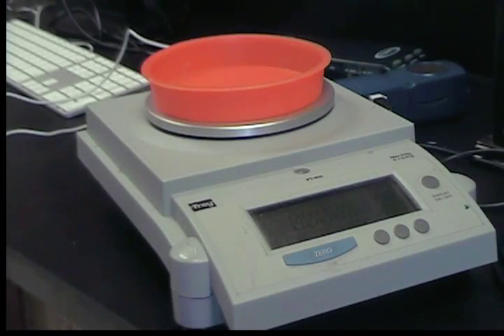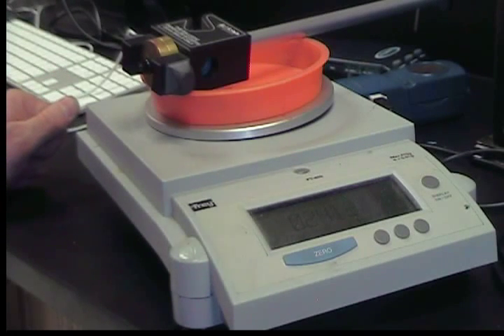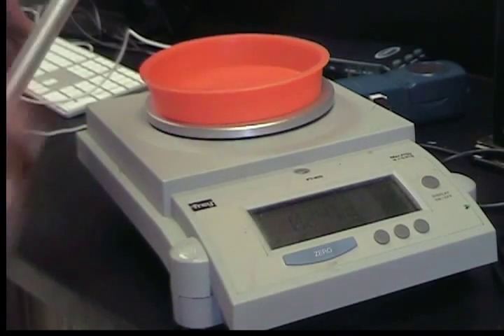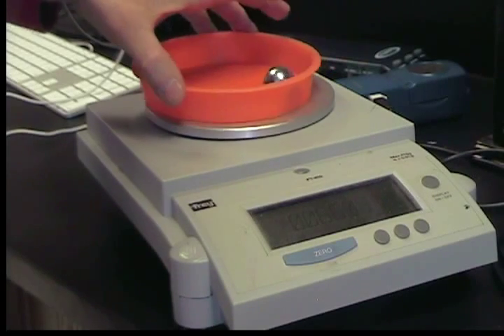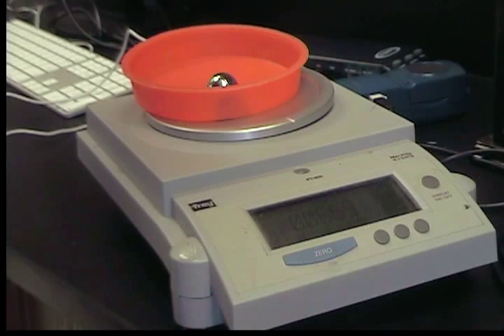Next, we get the mass of the pendulum. The mass of the pendulum is 0.241 kilograms. We also need the mass of the ball, and the mass of the ball is 0.066 kilograms.